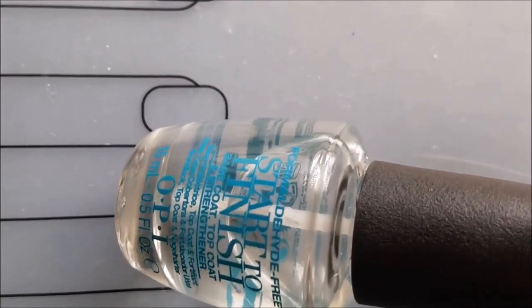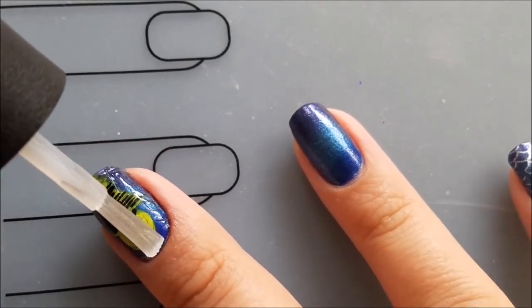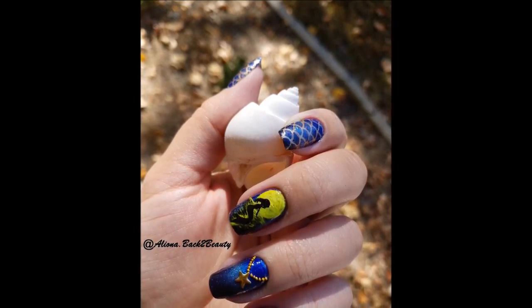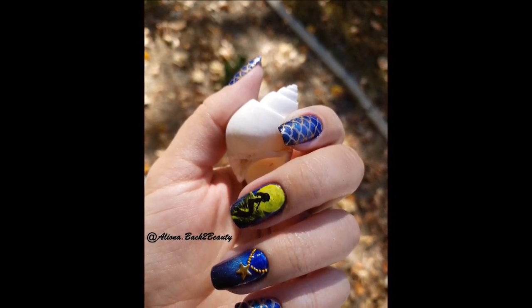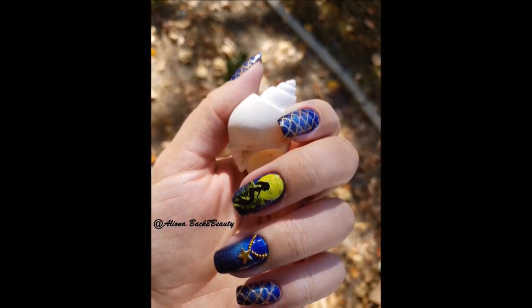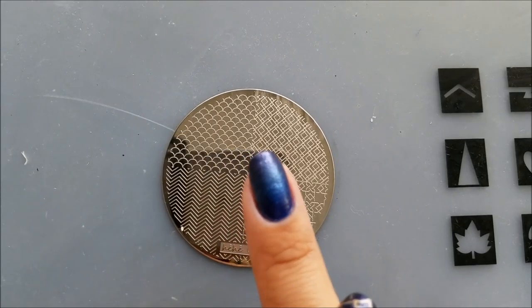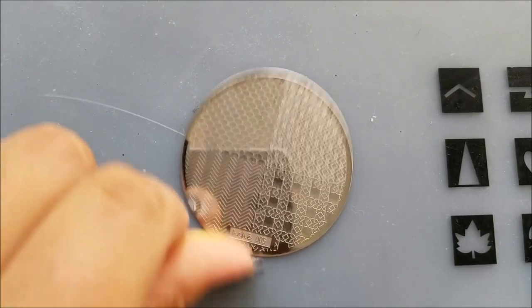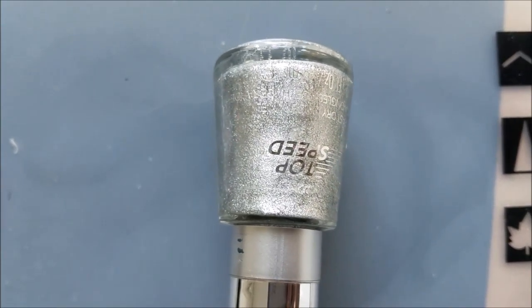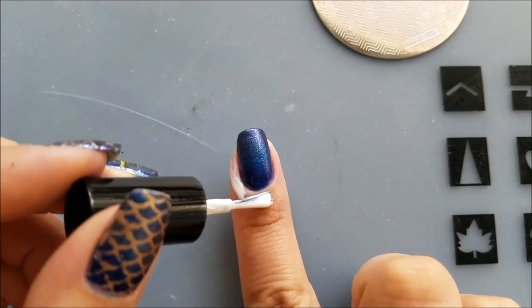Finally I'll use my top coat from OPI to secure the design, and here is the beautiful mermaid manicure. After I was done, I was curious how this design would look in silver, so I decided to try it on my other hand. This time for the mermaid print I used the stamping plate number HEHE005 and the silver polish by Revlon called 'Metallic.'